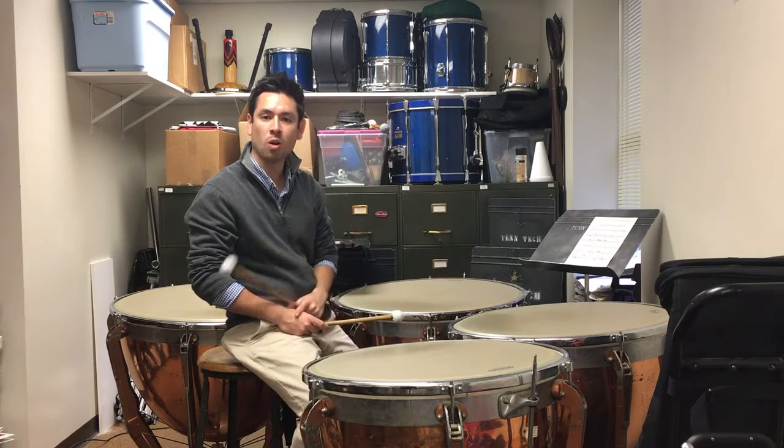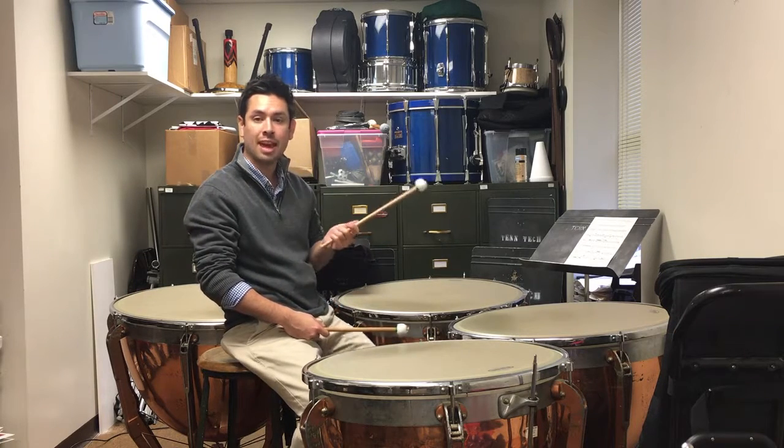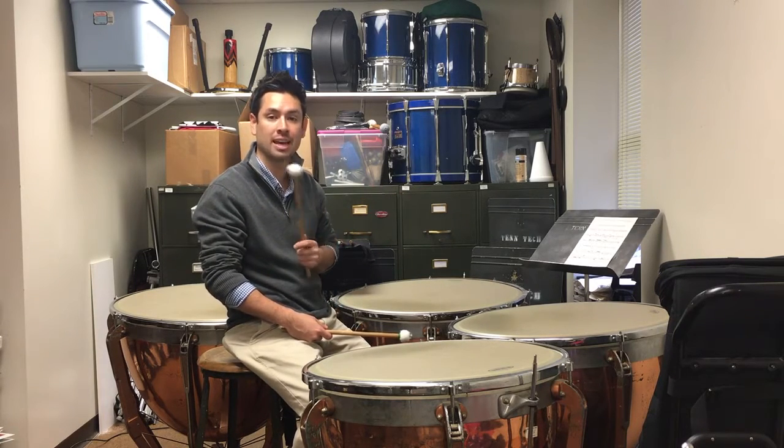Hi guys, how you doing? My name is Dr. Colin Hill and I teach at Tennessee Tech University. Today we'll be talking about the MTSBOA 9th and 10th grader timpani etude.